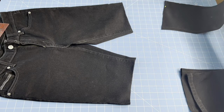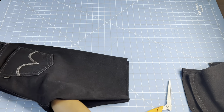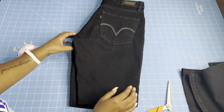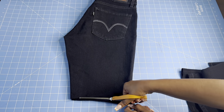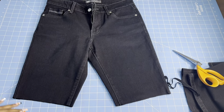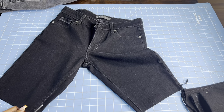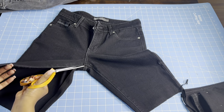The extra pant leg pieces that we have, we won't throw them away — we're going to use those to make scraps for the details on the top. I just have it folded to cut the excess pieces off to make sure they're both the exact same length, and then we're just going to open up the pants, cutting along the seam.